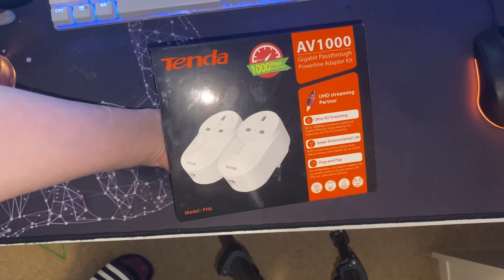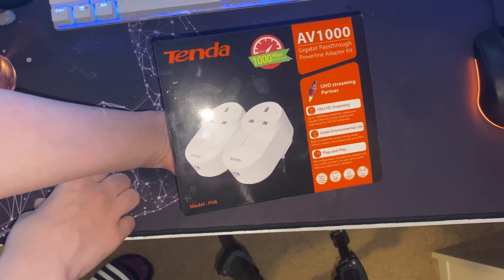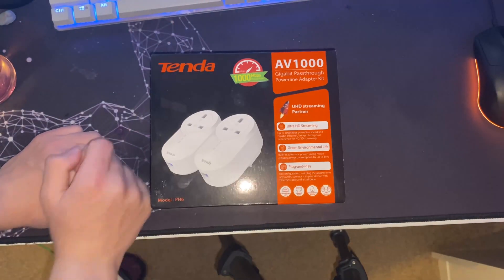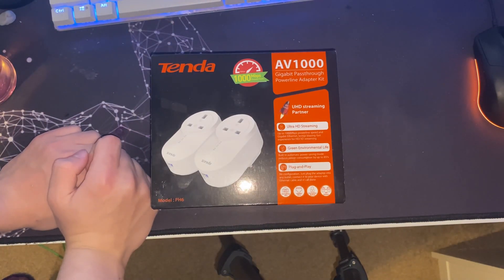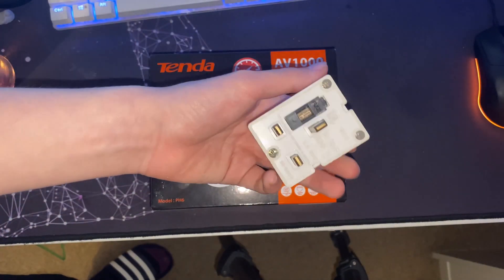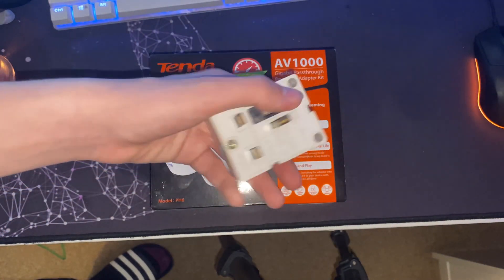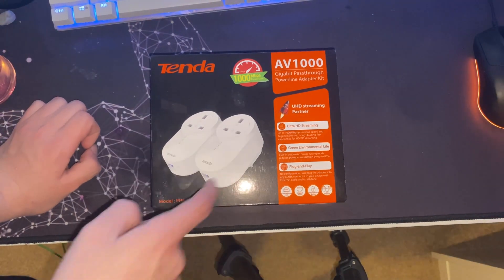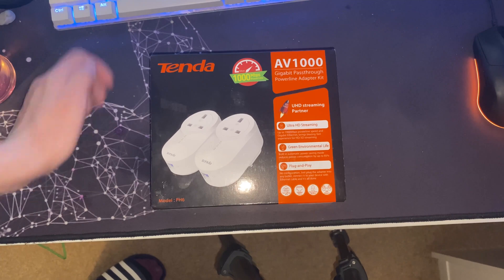These ones were £27 and it's gigabit — the other one only did 10-100, so the fastest you could get was 100 megabits. I only have like 30 megabits internet anyway. It's also got the pass-through plug because we used to have the router and the powerline adapter plugged in downstairs. Then we got Hive — where you control the heating from your phone — so the Hive hub's plugged in as well, and we're using an extension lead which looks ugly.